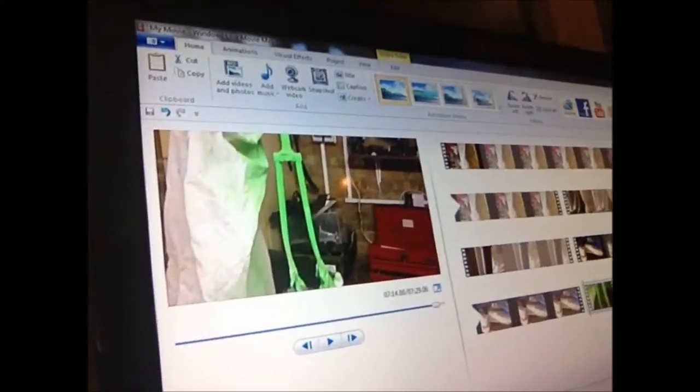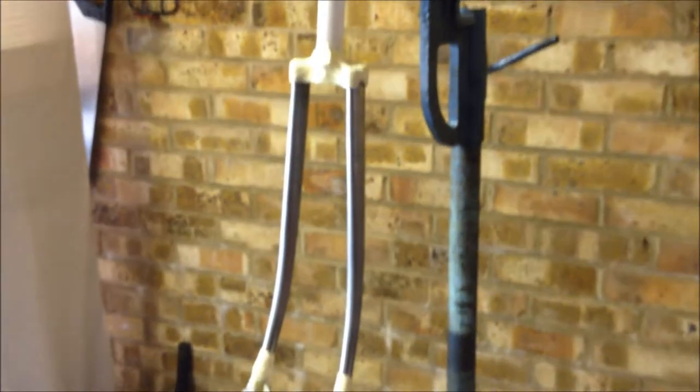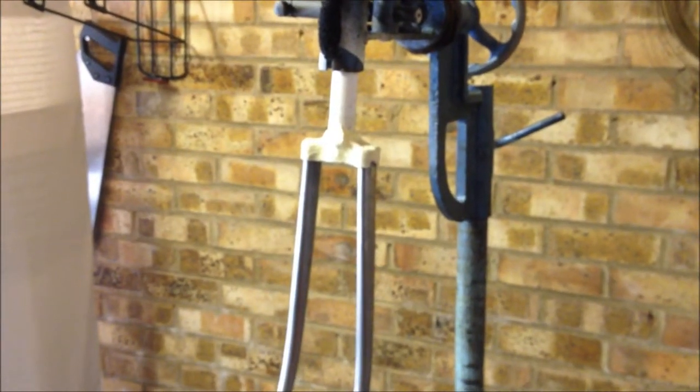I've gone with quite an interesting colour, as you know from my Dawes Horizon, which you've seen. I don't like dull colours, so I've gone with — let me see if you can just see it on the screen. There. I believe you call that signal green. Signal green. Here we are guys, ready to spray, masked off the tips and the lugs.